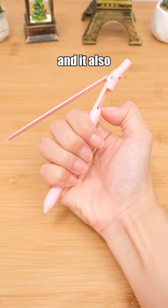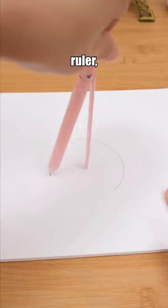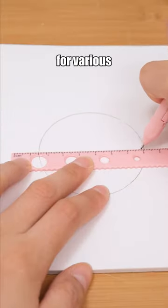You can use this pen as a compass, and it also comes with a built-in ruler, providing great convenience for various tasks.